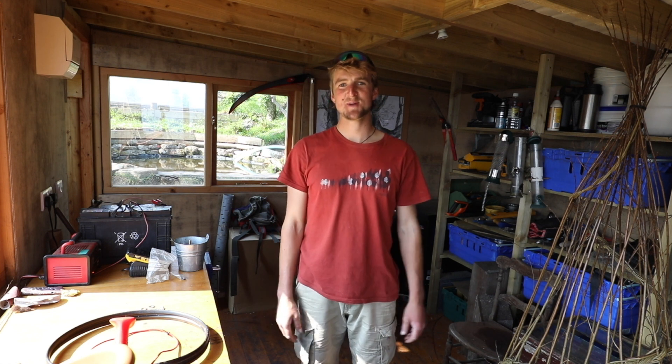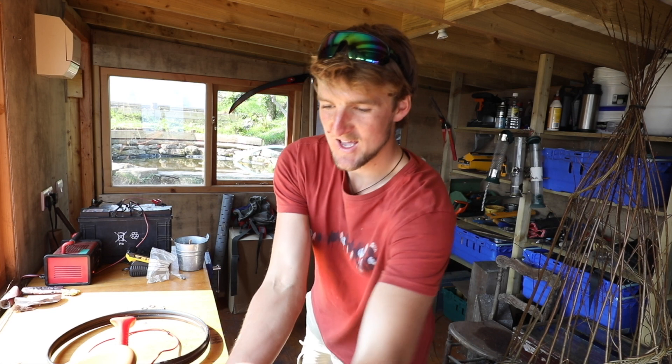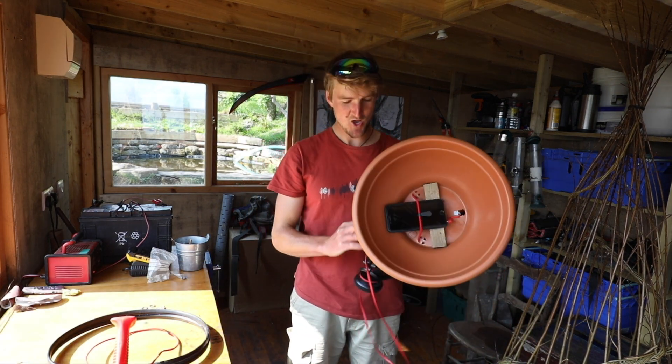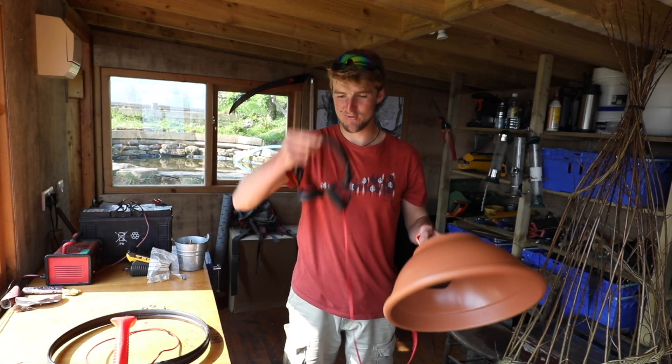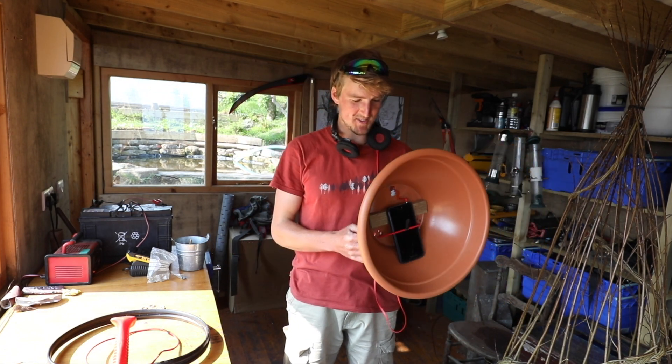Hi everyone, my name is Ben Porter and in this video I am going to be giving you a rough guide of how to make your homemade parabolic reflector for bird recording or any sound recording purposes.